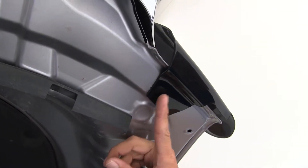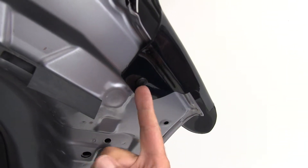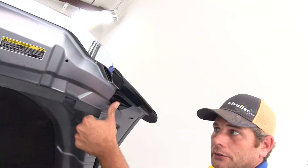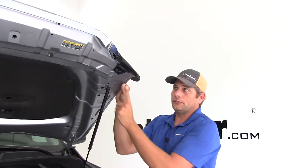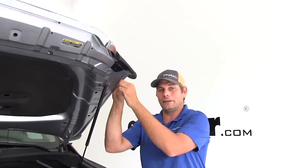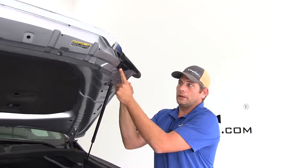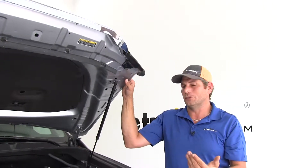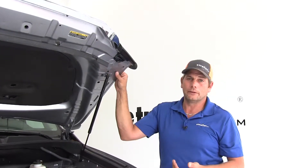Now some people have given a few complaints about these — they call them screws. But basically what this is, is just like a pushpin fastener. The outside is going to go in and then you push the center in. You really don't have to turn it with a screwdriver or anything like that. Some people have commented that they don't like the way these fasteners hold and they'll replace that center section with a stainless steel screw of their own. It's up to you, but on this Tundra it seems to work out really well.